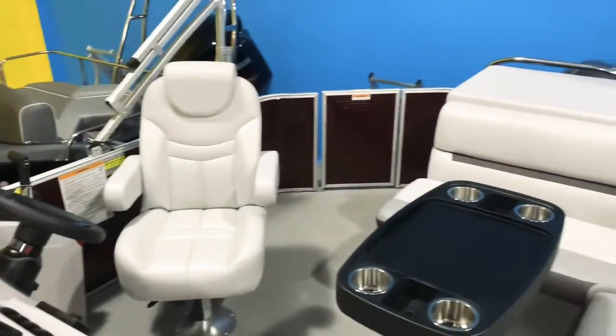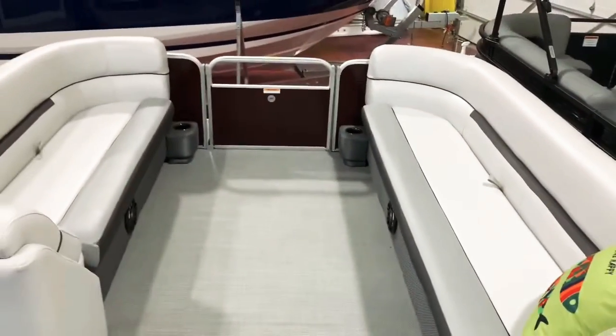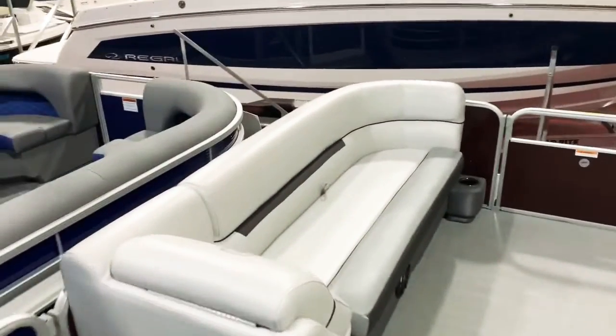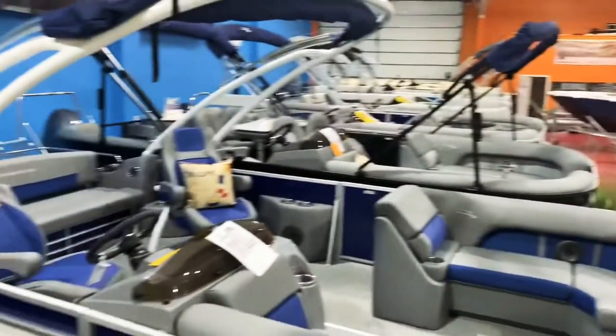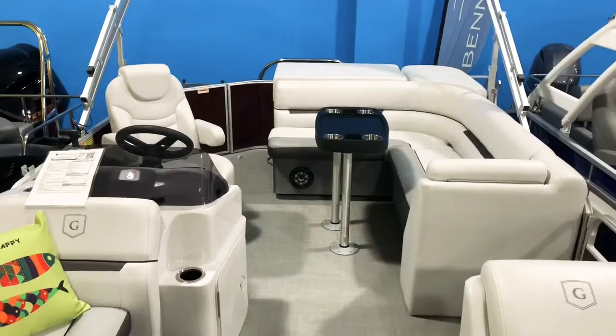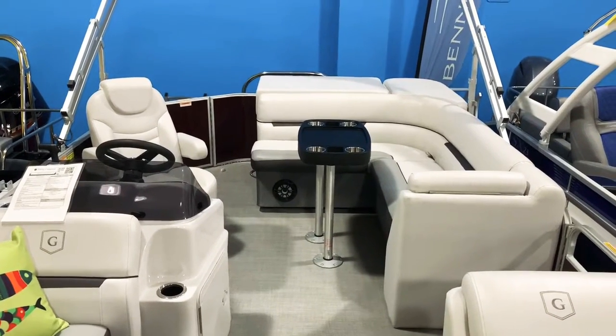There it is — that's our brand new Godfrey 2286 Cruise by Sweetwater. As you can see, we have a lot of boats in stock in the showroom here. You can view our entire inventory online at fullperformancemarine.com. Thanks for watching!